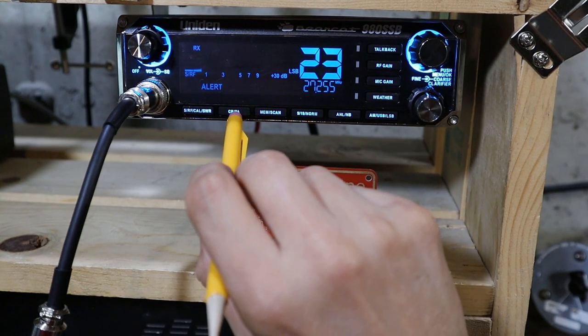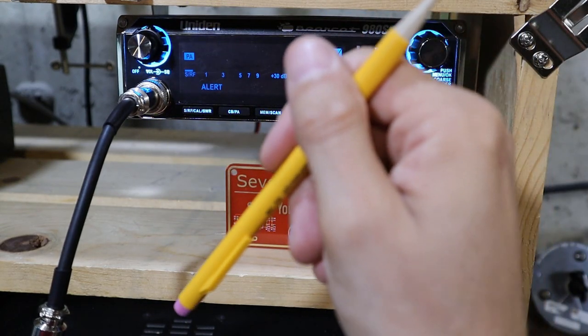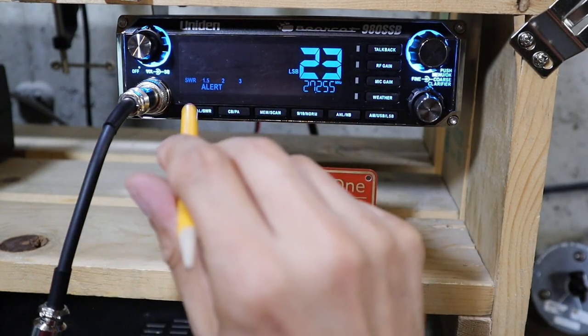The next button toggles the radio between normal CB mode and PA mode. And the last button toggles the radio between normal mode, calibration mode, and SWR mode.